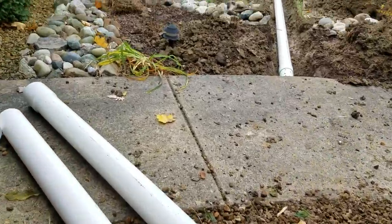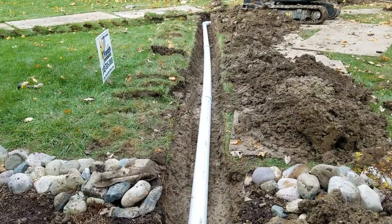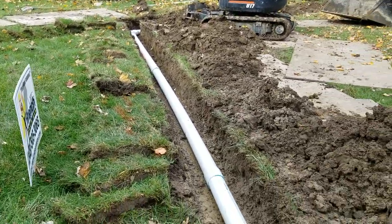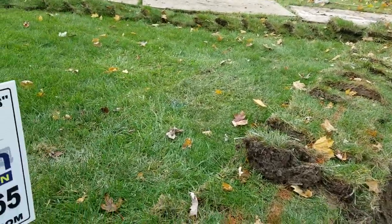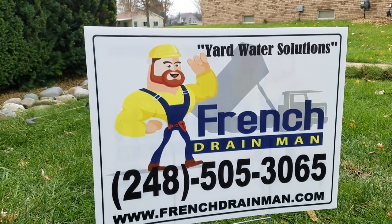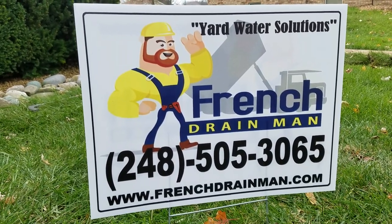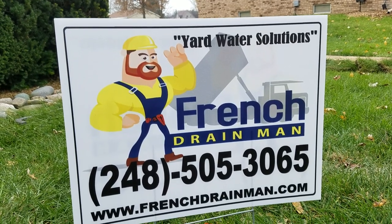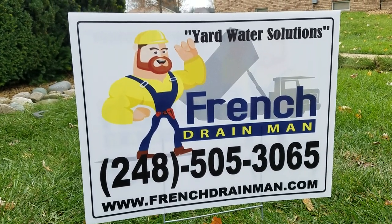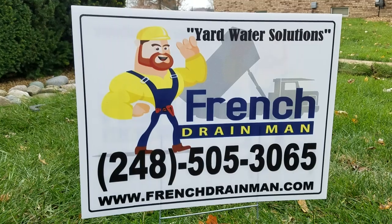We glue it — we don't dry fit it. The guys that use silicone crack me up. How often do you have to re-silicone your shower or bathtub? Even if it says 50-year silicone, it normally makes it 18 years at best. Silicone is something you have to redo every few years. Don't dry fit the pipe, don't use silicone — use PVC cement. For a sump pump line done right the first time in southeastern Michigan, give us a call.